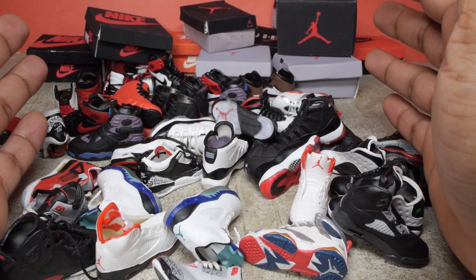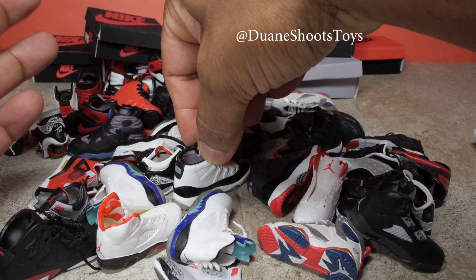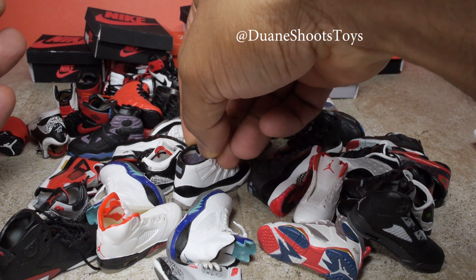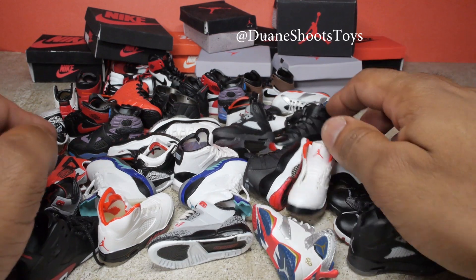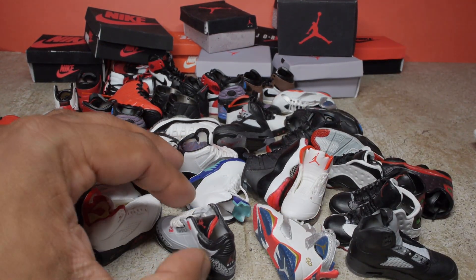So that's it. I just wanted to give you a quick tour of my Jordan collection. And if you want to see more of my photography, you can go to Dwayne Shoots Toys on Instagram, Twitter, or Facebook, or visit my official website, DwayneShootsToys.com.